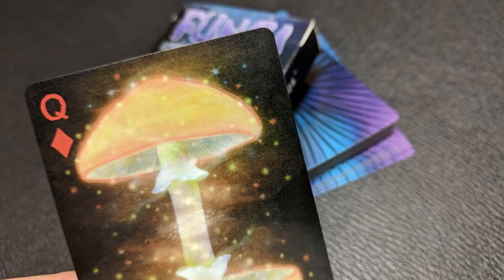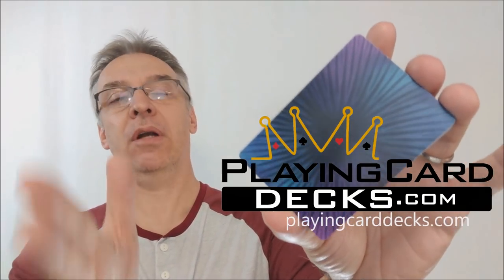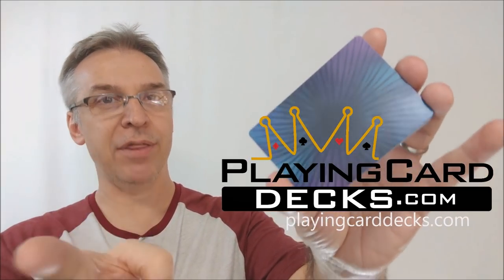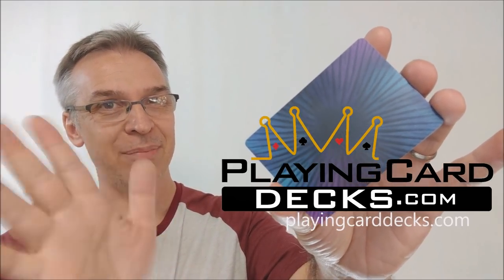Right now you can head on down to PlayingCardDecks.com and pick these up — they are for sale right now. They were originally a Kickstarter, but they were of course successfully funded. If you'd like to pick this up and add this to your collection, I would recommend you head there. I want to thank Will Roya for allowing me to have this deck so that I can do the review for you. I'll see you guys next time. Thanks, bye.